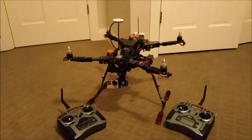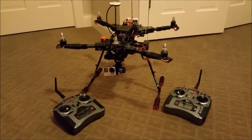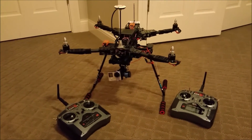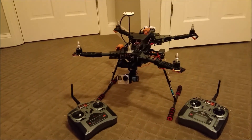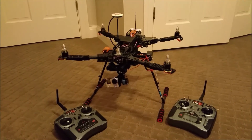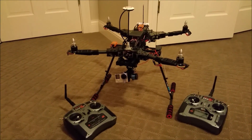Thanks for watching this quick update on how I've done two controllers with the Hobby King Predator 650 quadcopter. If you liked this video and found it informative, please give it a like — I'd like to see that feedback. I'll see you guys in the next video!